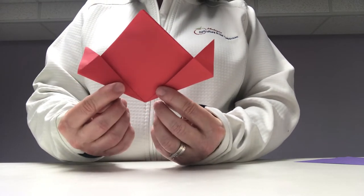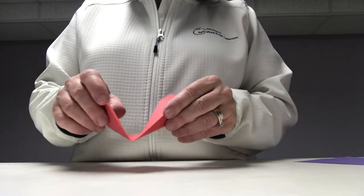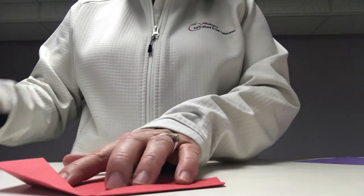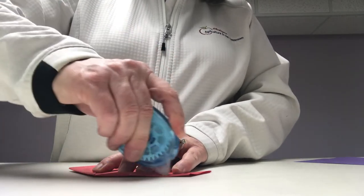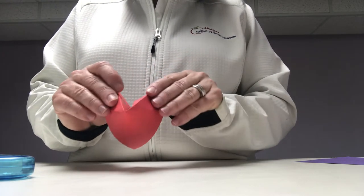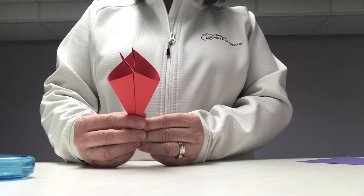From here you're going to fold it down away from you and bring it back up. Then you're going to take a piece of tape — or in my case I have a tape runner — and you're going to bring the pieces together and tape the two outside pieces. This becomes one part of our flower.